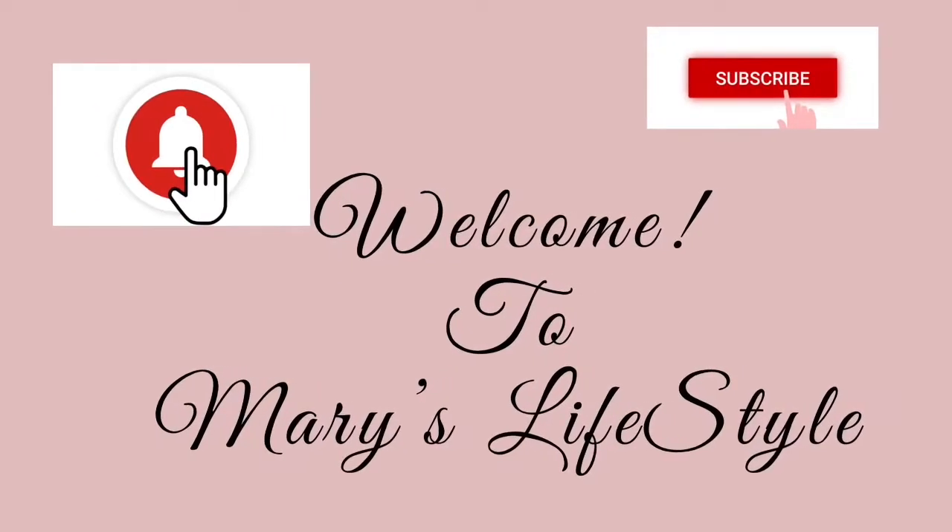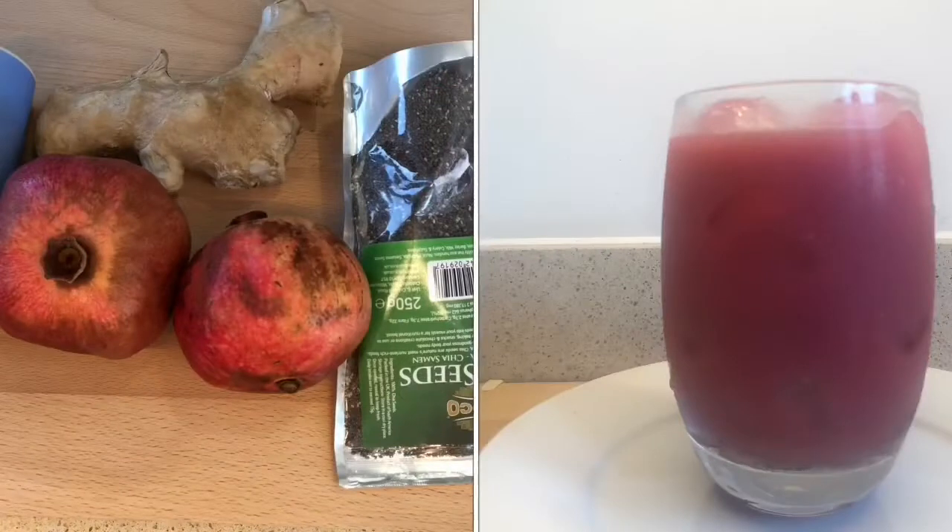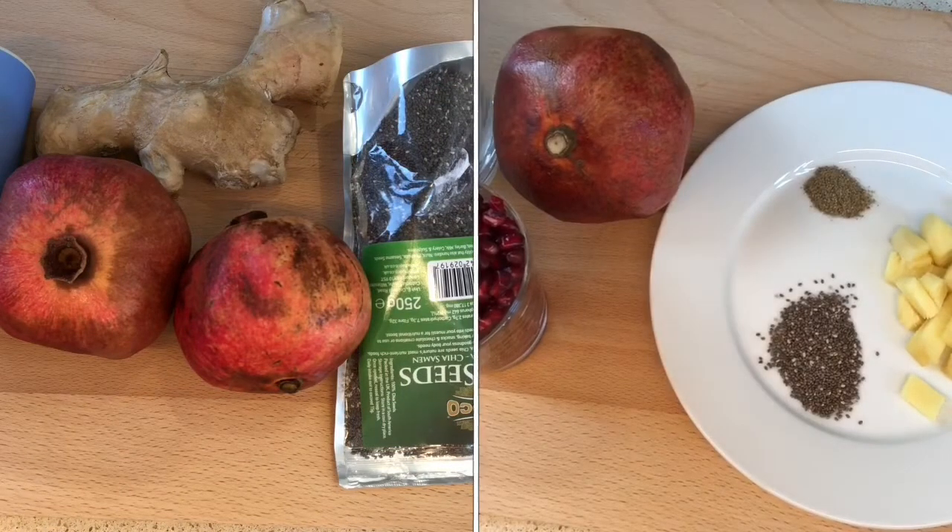Welcome back once again to Mary's Lifestyle Kitchen. My name is Mary. I'm going to be sharing with you how to make pomegranate juice. Pomegranate juice is one of my healthy morning juices because of its benefits.